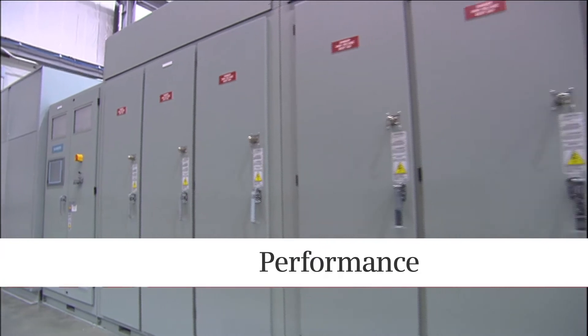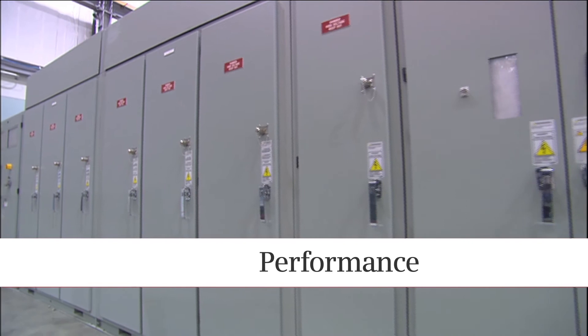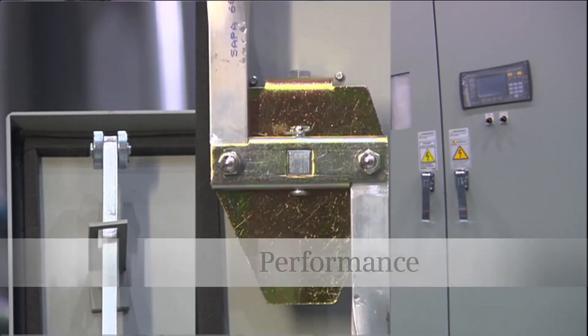With a reputation for rugged performance, the drive's cabinets are made from heavy-duty 12-gauge gasketed steel and each door features a three-point latch.